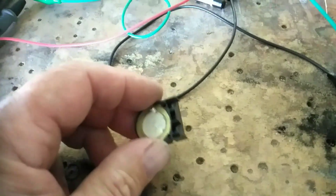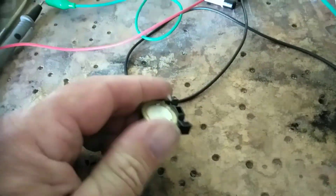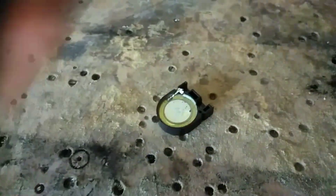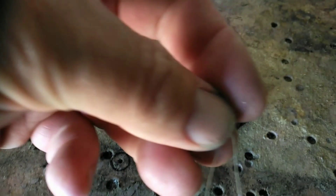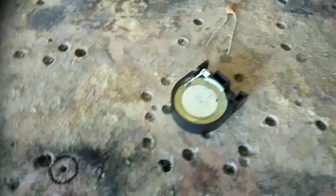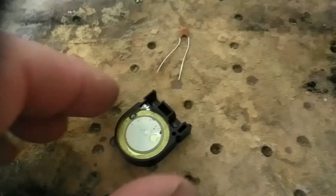And it does. So then I thought, well let's change the leads around — will it work in reverse? And it did. So then I got to thinking, could I add a capacitor, a small capacitor like this one, and sort of make a resonant circuit with it?